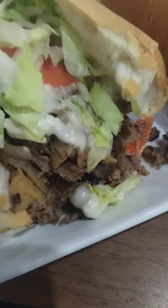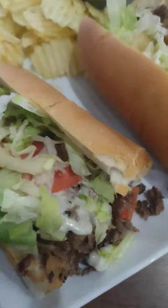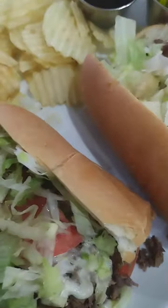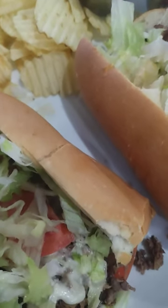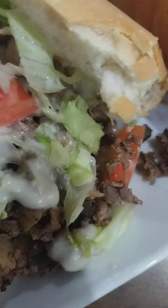Oh my word. Oh my word, this is a 10. I have never tried an authentic cheesesteak in Philadelphia — or an authentic Philadelphia steak with the cheese whiz. But this is what I've mostly ever tried — every time I've ever had a cheesesteak, it's been this way, where it looks like it has the provolone cheese, the steak, the mushrooms, the onions, tomatoes, and lettuce.